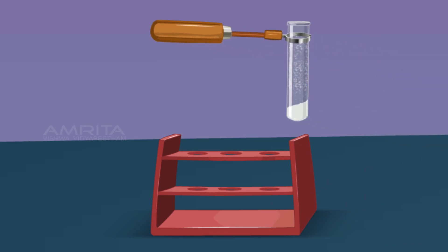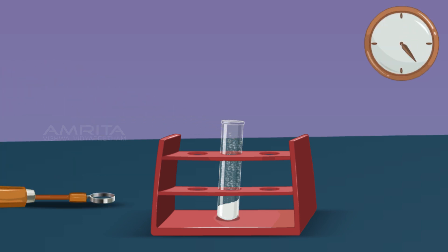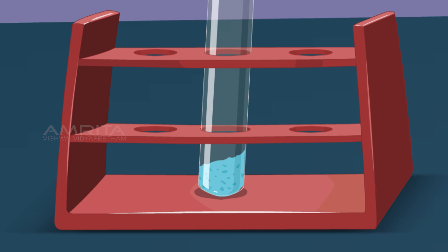Remove the boiling tube from the flame and cool it for some time. Using a dropper, take a small quantity of distilled water and add 2–3 drops into the boiling tube containing the anhydrous copper sulphate obtained after heating. The white copper sulphate turns blue, indicating that the blue coloured hydrated copper sulphate is regenerated. So this reaction is a reversible chemical change.